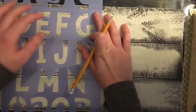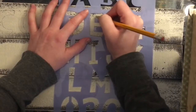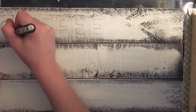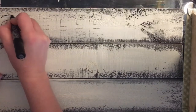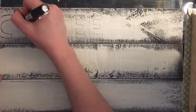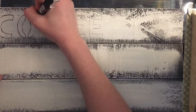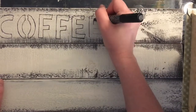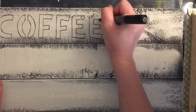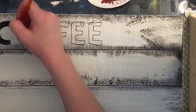Next I'm using my black Posca paint pen to outline the letters. You could just fill them in as is — I just find it easier to see the lines with the paint pen. Of course you could use a black Sharpie or anything that you have on hand; I just prefer the paint pens. I'm filling in the letters with a small angled brush using the Apple Barrel matte black acrylic paint from Walmart.